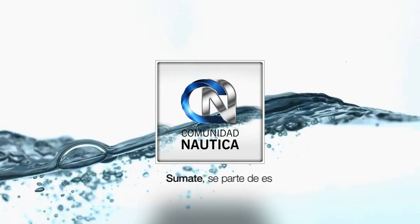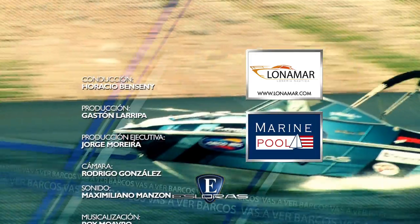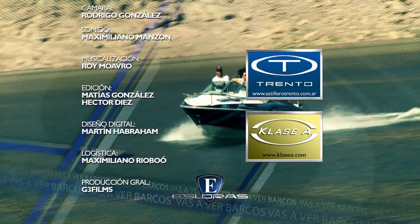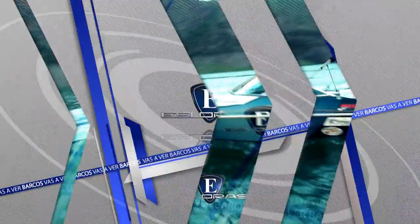ComunidadNautica.com, sumate, sé parte de este mundo. Les recuerdo que pueden tomar contacto con la producción del programa a través de ComunidadNautica.com, y les recuerdo también mi Instagram personal: hbenceni. Se termina el de hoy, pero dentro de 7 días y en este mismo horario aquí vamos a estar con más novedades de la náutica deportiva local y mundial. ¡Buena semana!